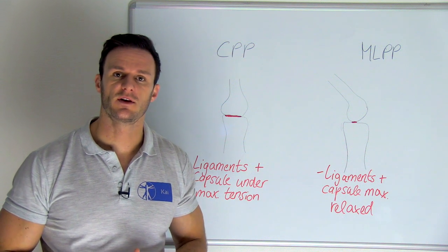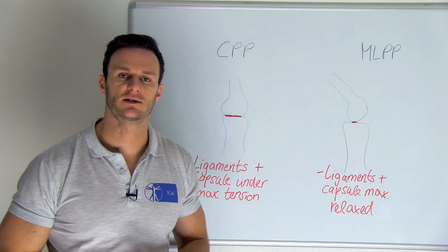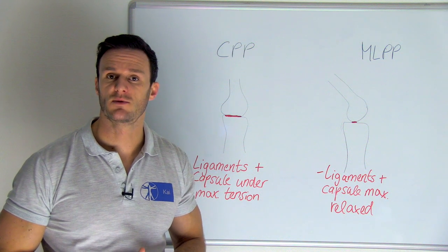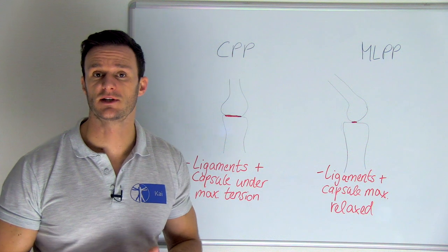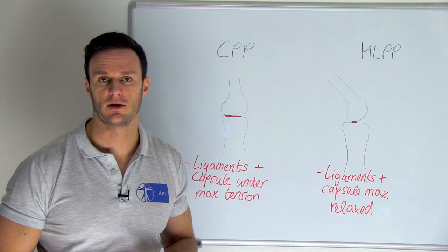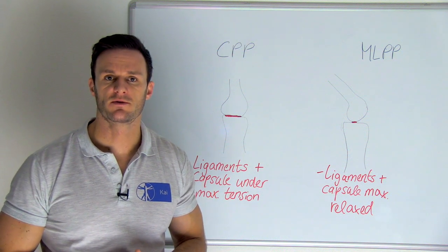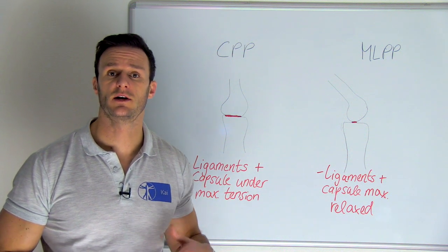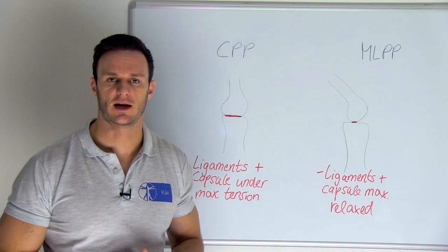The bones of the articular unit can be drawn apart by traction to the greatest extent, and there is maximum space inside the joint. This is also the reason why patients with serious inflammation prefer to keep the joint in the MLPP. Don't confuse the MLPP with the resting position, which refers to the position of the joint in which all muscles crossing over the joint are maximally relaxed.